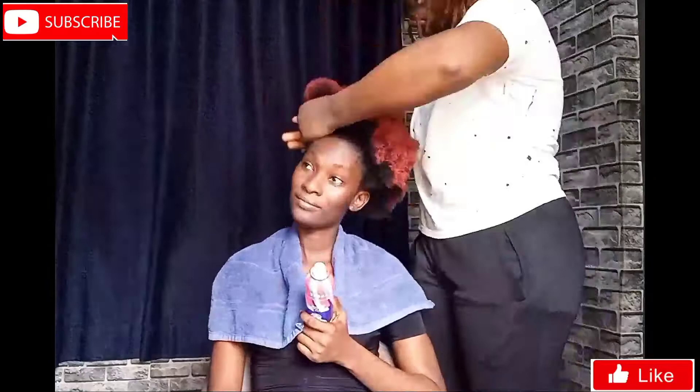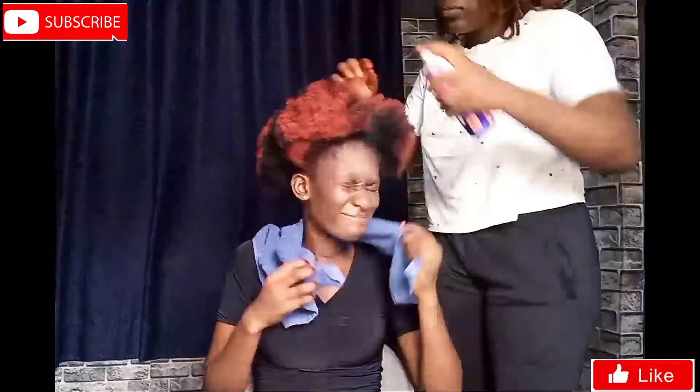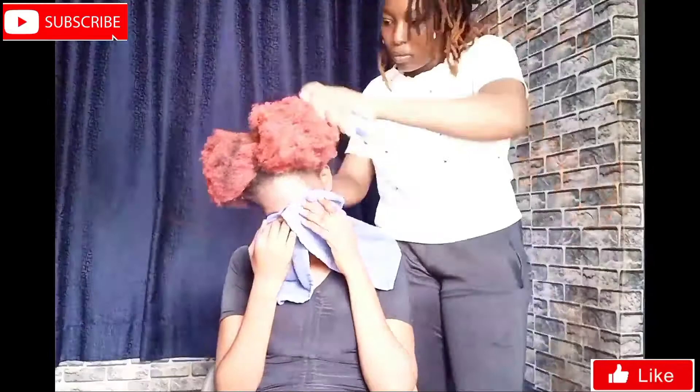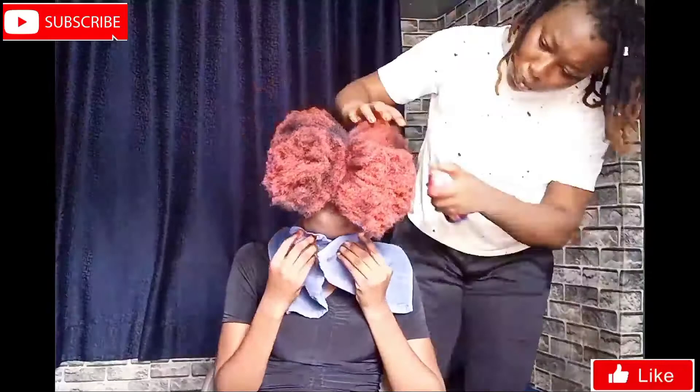So if you can find help, I would advise you get the help, but if you can't, you can still do it yourself. I ended up spraying my edges and I would advise you not to do this, because I had to start cleaning it off after. You can spray the front but not the edges, so it doesn't get on your skin — it's hard to clean.